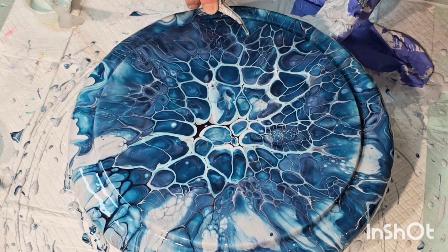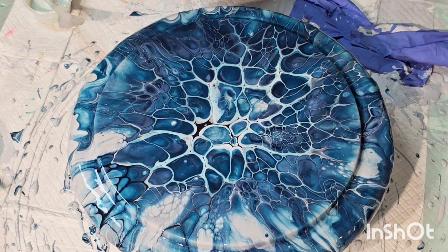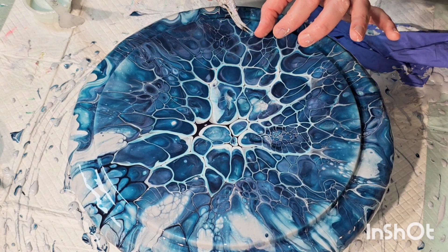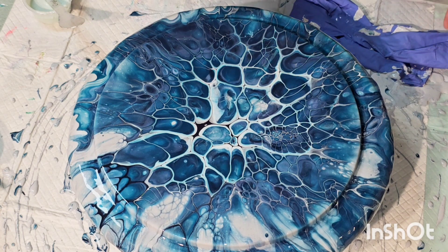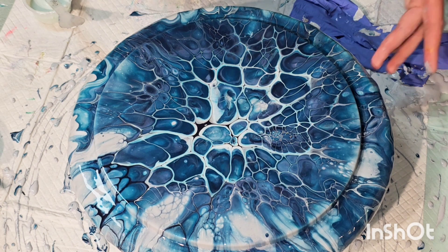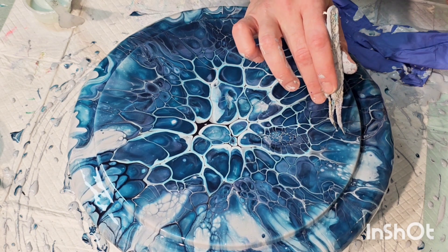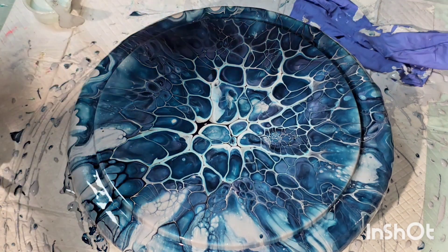The white lacing in the middle is very big because of the dual cell activator. If we had just used white it would be different — I wanted to do one with just white so you could see the difference, but I ran out of time on this particular day. Otherwise I would have done a kind of two-for-one, because it would have looked very different — still beautiful though.